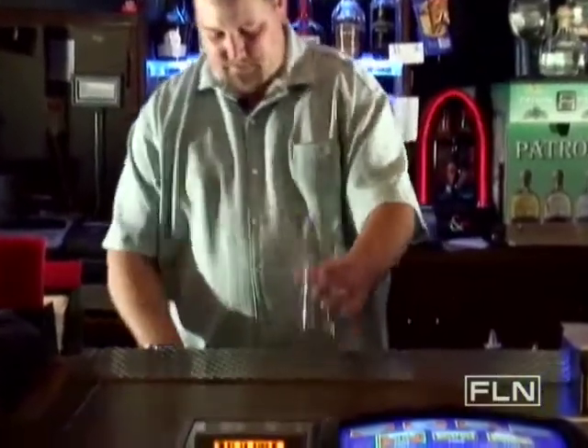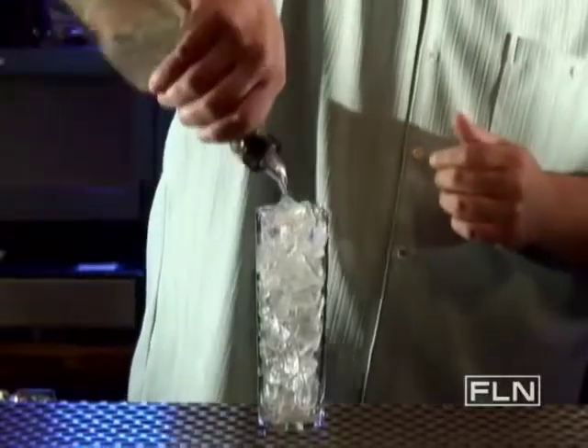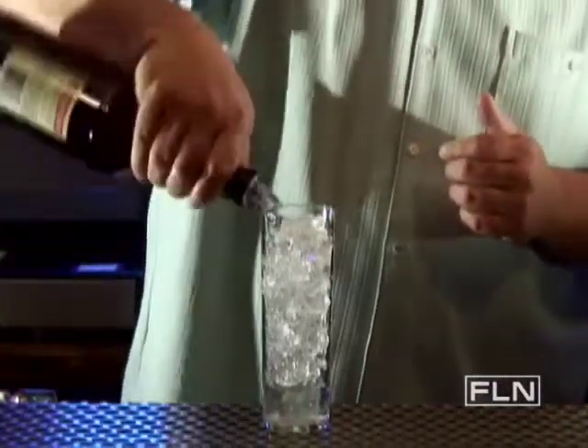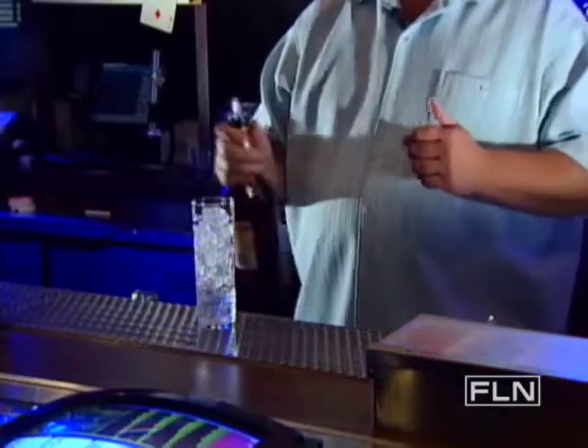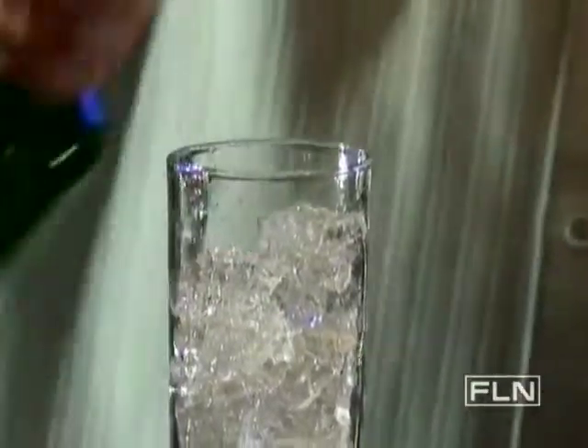Start off with a chimney glass. Fill with ice. Half a shot of vodka. Half shot of triple sec. Half shot of peach schnapps. And a half shot of melon liqueur.